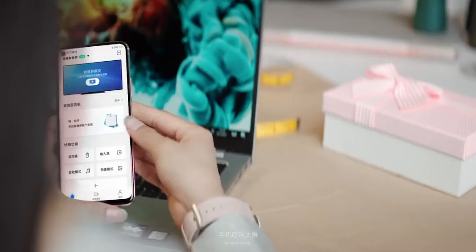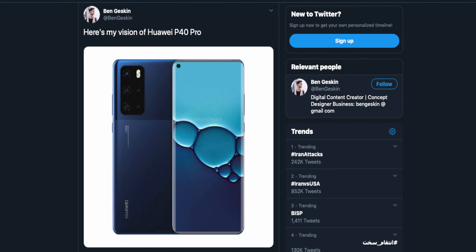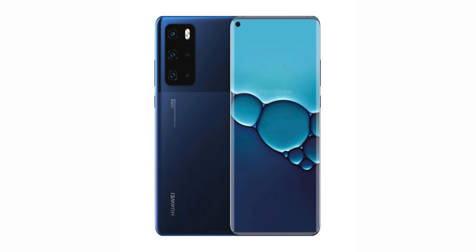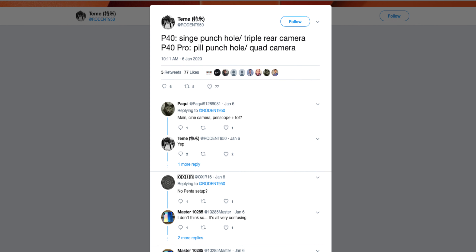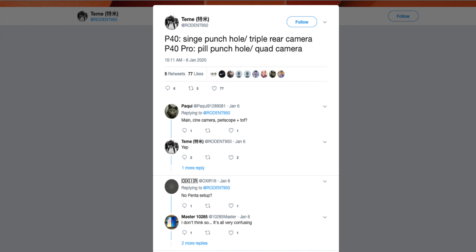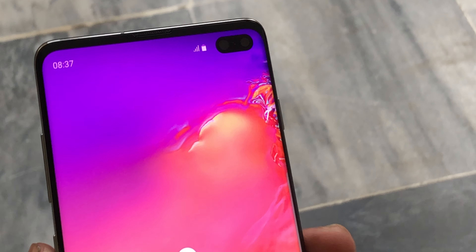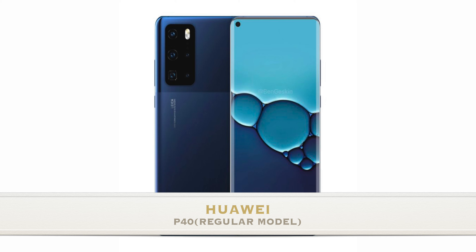Ben Geskin, one of the reliable leaksters, shared a render of the Huawei P40 on his Twitter account. The render shows both the front and rear design. The display houses a single punch-hole at the top left corner. According to the leak, the regular P40 will get a single punch-hole selfie camera, but the P40 Pro will get dual front-facing cameras in a pill-shaped setup, similar to the Samsung Galaxy S10 Plus.